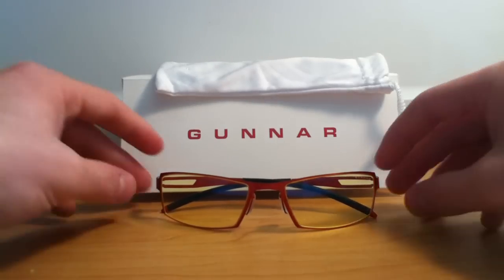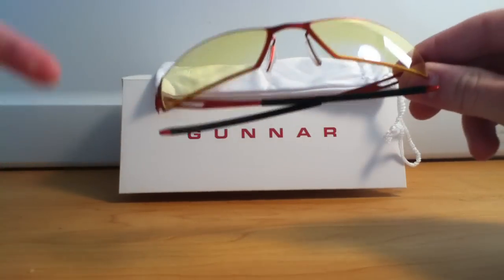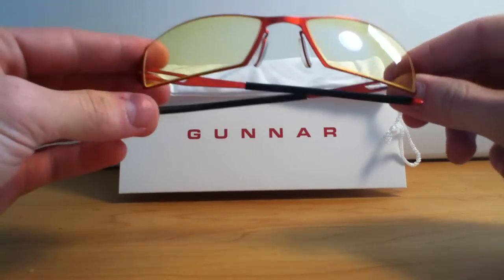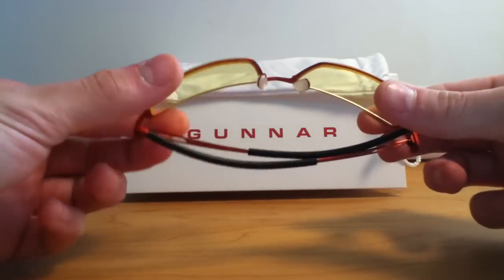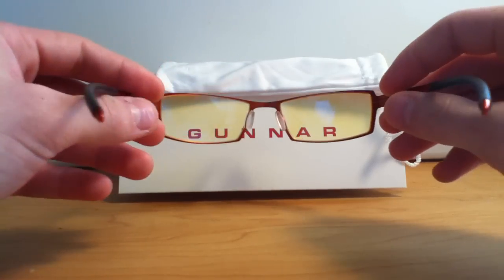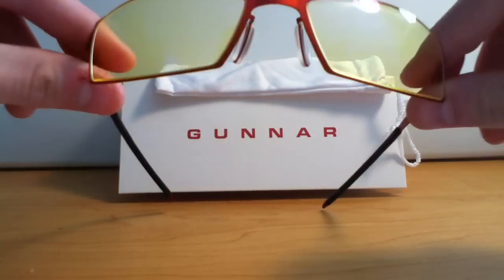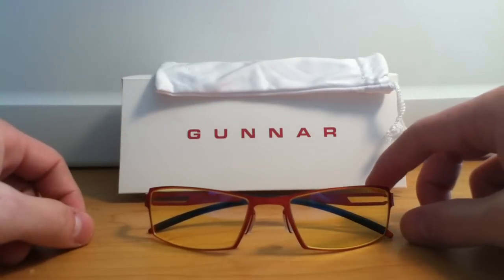Hey, what's going on YouTube. I am doing my review of the Gunner Optics performance enhancing eyewear. I just did my unboxing a few days ago and I'll put the link in the description. These are mainly for gamers and people who spend quite a lot of time on either the computer, gaming, or watching TV — anything that has to do with looking at a digital screen for long periods of time. I've had these for a couple of days and have been able to put them to good use.